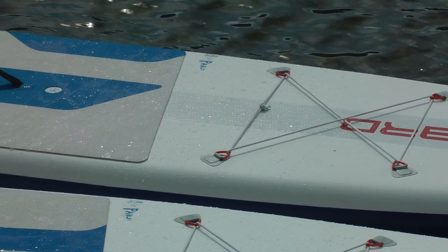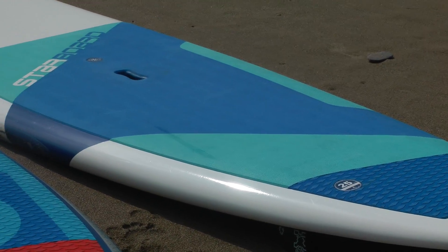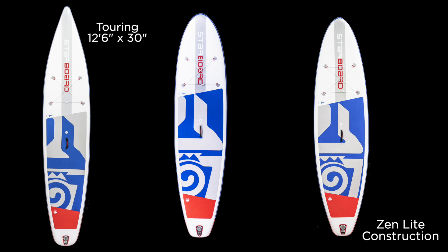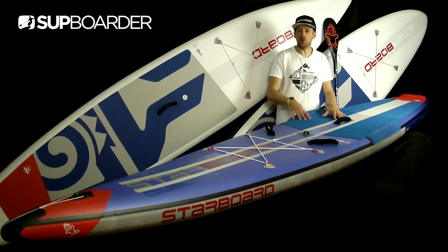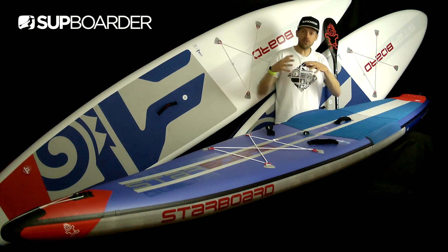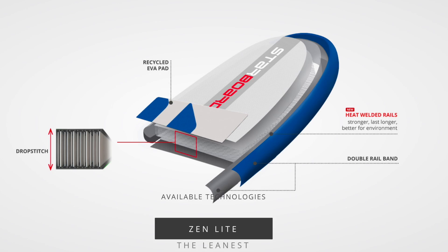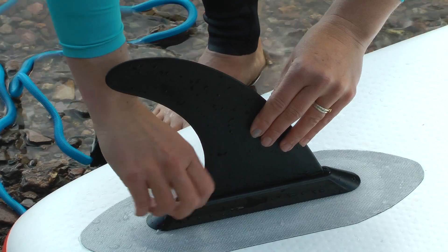Now let's talk about a totally new construction for Starboard for 2019 — the Zen Light construction. Just like the Light Tech construction with composite boards, this is their equivalent for getting you on the water with a lighter weight board for less money, but still in key sizes. They do their Touring shape in a 12'6" by 30", an iGO 11'2" by 31", and an iGO 10'8" by 33". These packages are very competitively priced — starting from as little as £650 up to around $850 — and from a main brand you still get Starboard's R&D, recycled EVA deck pad, bungee straps, a decent pump, a nice lightweight bag, and a tool-less fin system.